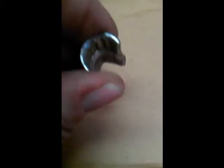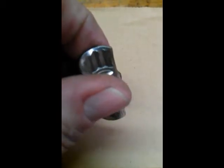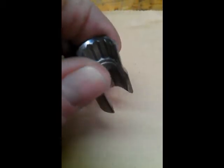This invention is the BNC connector insertion and removing tool, fabricated from a socket. This socket is a 13mm, 12-point socket — not a 6-point; 6-point won't work.